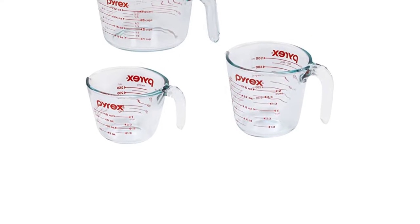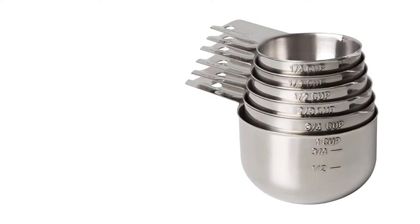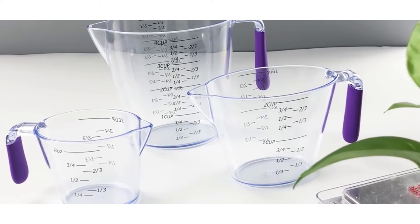Measuring cups are generally made of glass, stainless steel, plastic, and recently, bamboo. You'll also find versions in copper, aluminum, ceramic, and other materials, but most of these are less practical. The little things that make them charming don't necessarily make them the easiest to use in the kitchen.